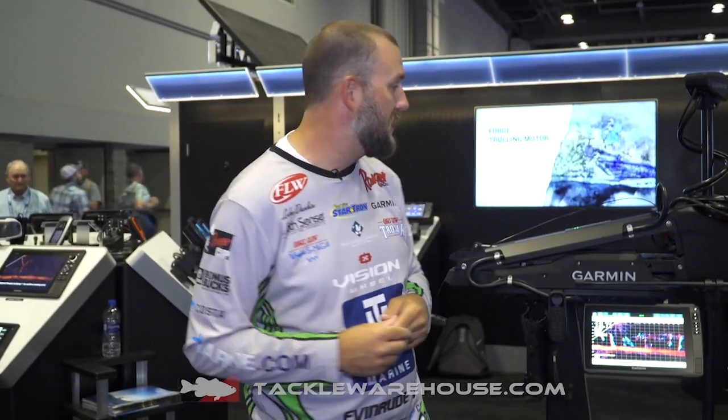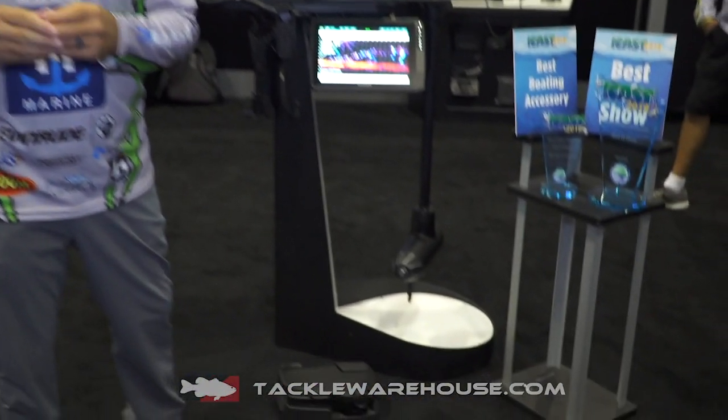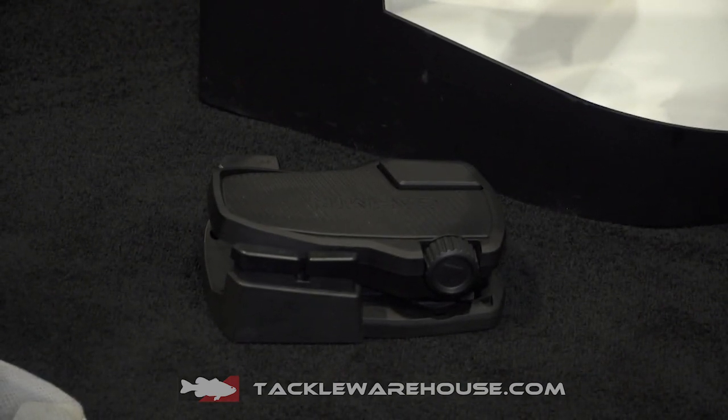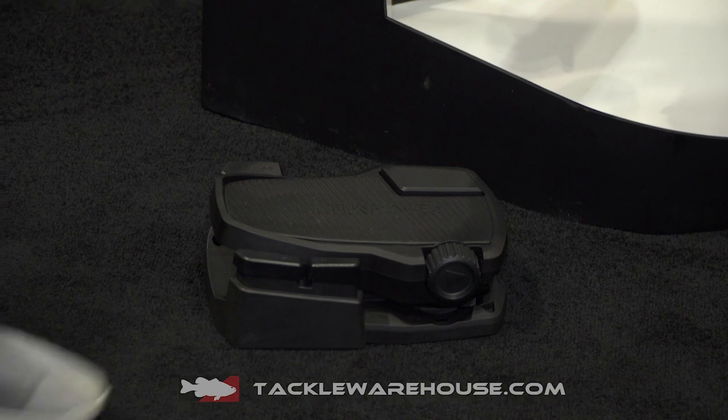Luke Duncan here at the Garmin booth at ICAST 2019, and we are so excited to announce that our Garmin Force trolling motor has won Best of Show. I want to tell you about some of the features that helped us win. First of all, if you look at the pedal — no cables attached whatsoever — but you get the feel of a cable-driven trolling motor. It's absolutely so responsive it will blow your mind.